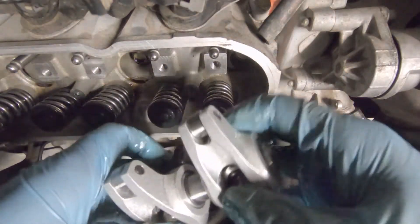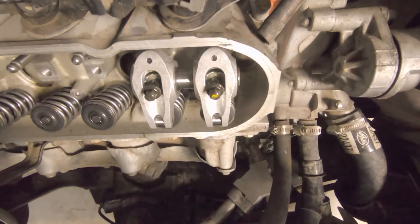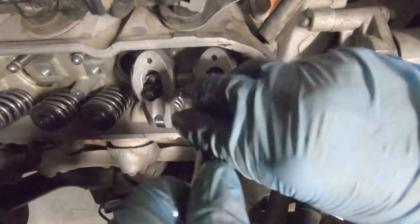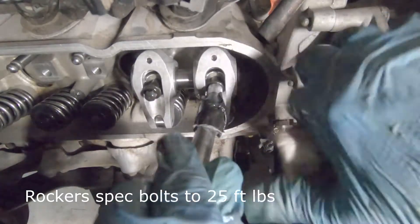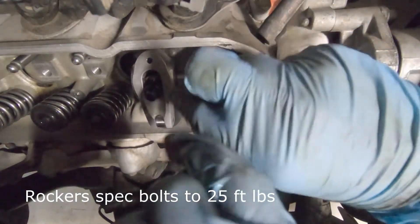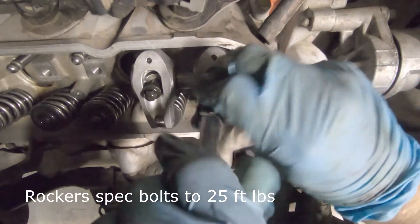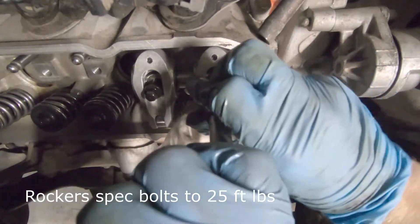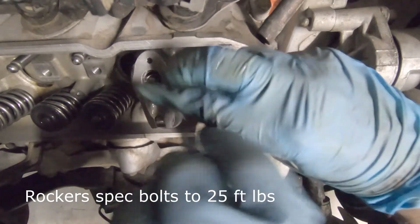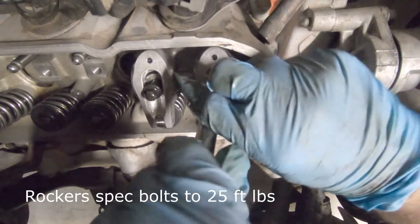I have all the rocker arms set up and ready. I'm starting dead center on cylinder two, setting them on and hand tightening the bolts. It's important to note that both valves — intake and exhaust — for the cylinder you're working on should be on the heel of the cam, meaning neither valve is open. If they are open, you need to be very careful when tightening down the rocker arms. Honestly, I'd recommend only doing this on the compression stroke where both valves are completely closed and you are on the heel of the cam.